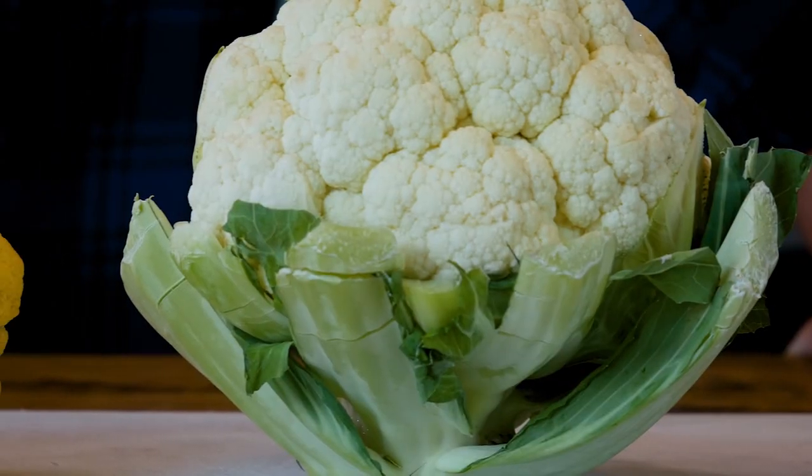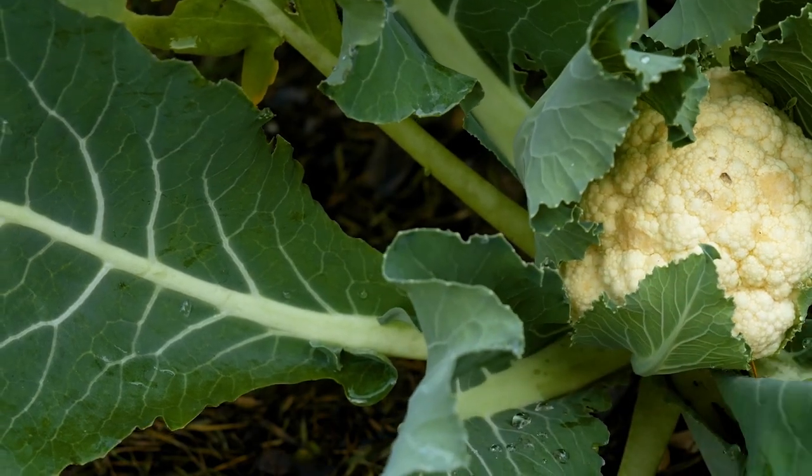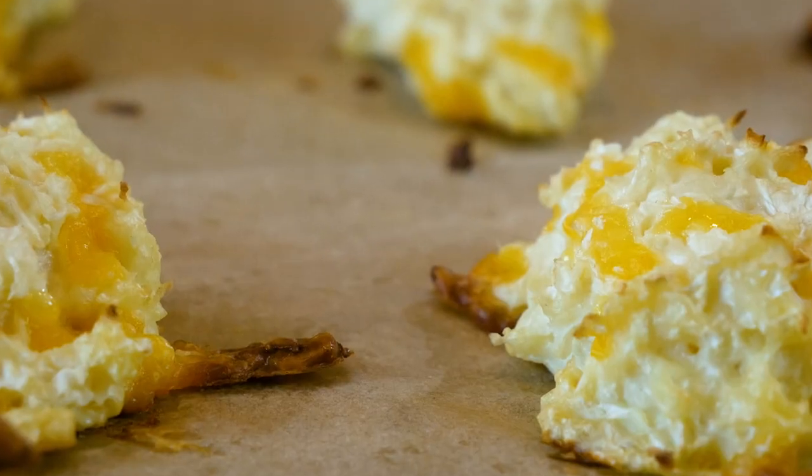Cauliflower. We grow it in Oregon. We eat it at school.